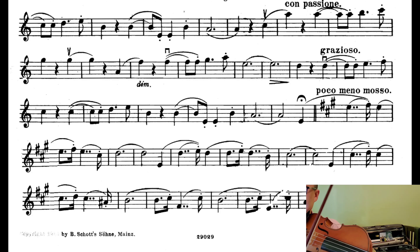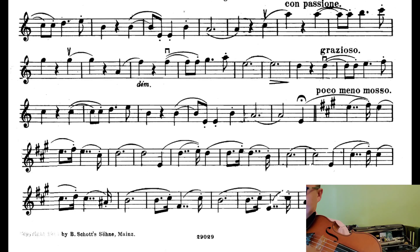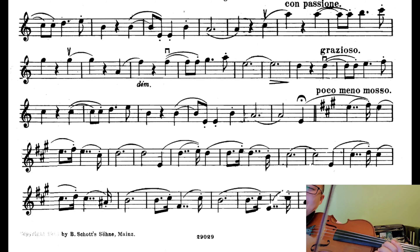I'm trying to think of bowing. When I think of bowings, I think of loud and soft. You usually want to be near the tip when you're softer. It says 'dim' right there, so you want to go lighter. And you want to try to be near the tip because the frog is heavier.